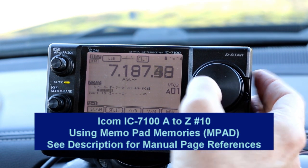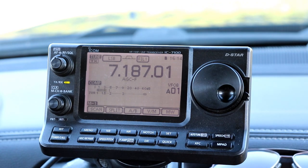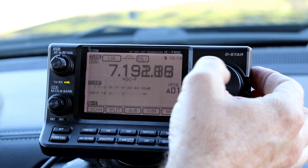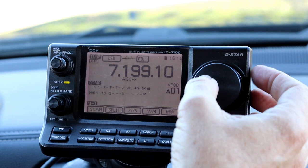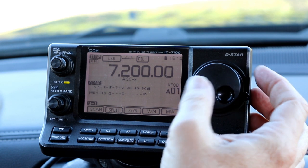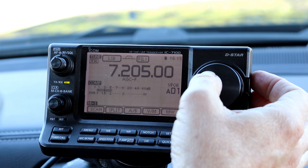Hey everyone, it's Tom, WA2IVD. Welcome to video number 10 in our IC-7100 from A to Z series. Last time in video number 9, we finished up the regular standard memories in the radio and programming and using them. This time, we're going to take a look at a memory that you don't really have to program per se — it's called the MemoPad. This is just a convenient quick set of memories, kind of like a scratch pad, for remembering frequencies as you're tuning around.